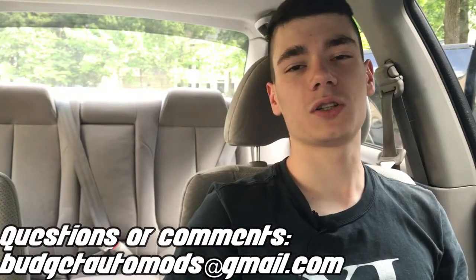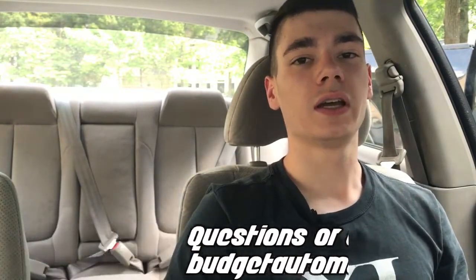Hey, what is going on guys, welcome back to the channel, hope y'all are having a great day. If you're new here, my name is Daniel and I make videos on pretty much everything that I'm doing with cars. I'm just a fellow car enthusiast who makes videos, and if you want to watch more car videos, feel free to hit that subscribe button — it'll really help me out.